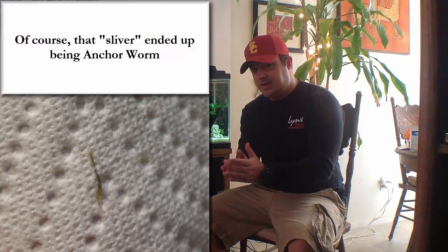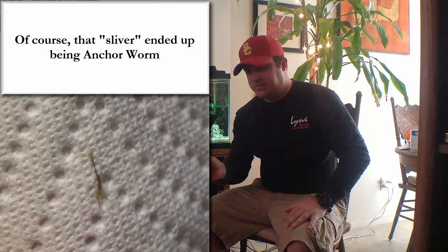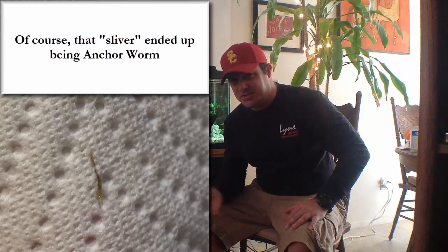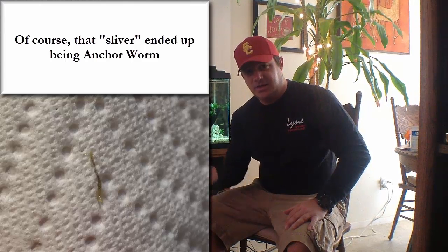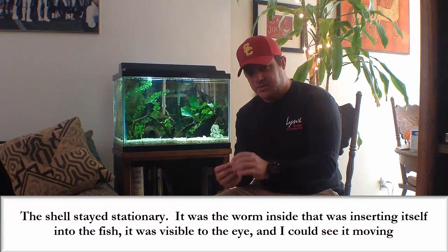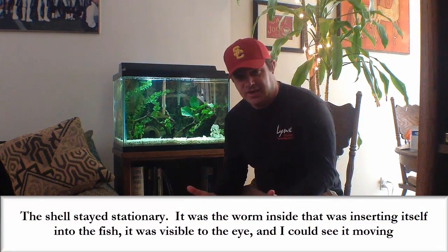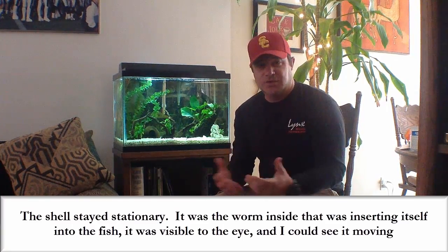On looking at her closer in the tank, I noticed that this little sliver was transparent, and inside the transparent sliver was this little — looked like a little black piece of sludge. But it kept inserting itself into the pleco, inserting and coming back out, all inside this little transparent shell, which I believe now is probably the shell for the anchorworm.